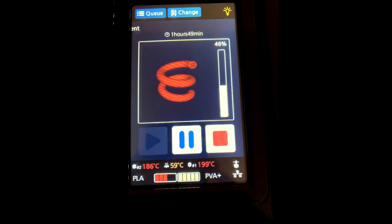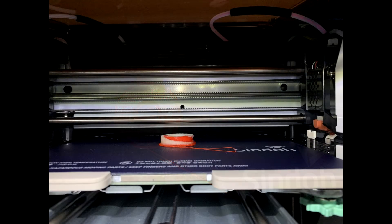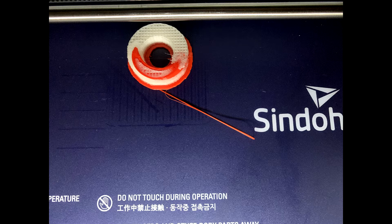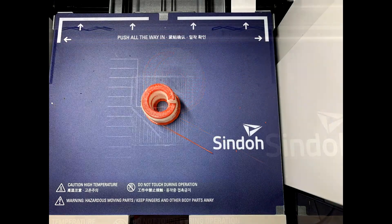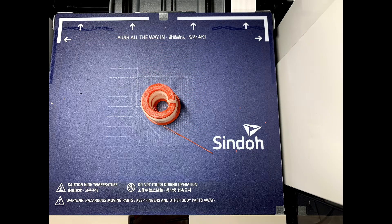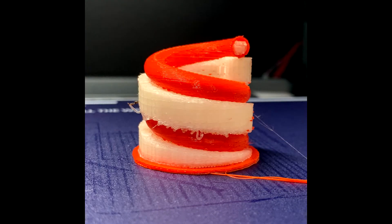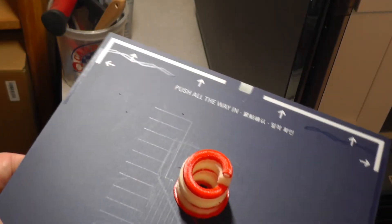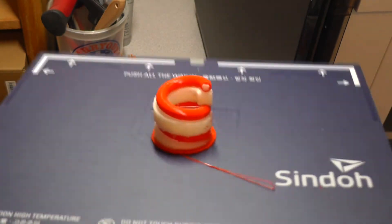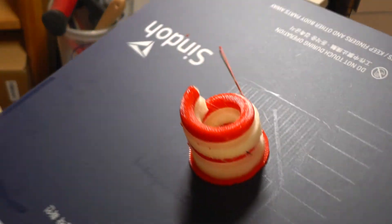I send the model to the printer - here are a few shots of progress along the way. The white material is the PVA support material and the red is the PLA for the actual coil. On this first print I didn't use a wipe tower or prime pillar in the back. I've since learned that I should do that, as it makes for a much nicer transition between the extruders, nozzles, and materials - but this actually worked.